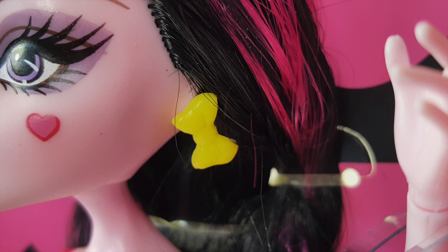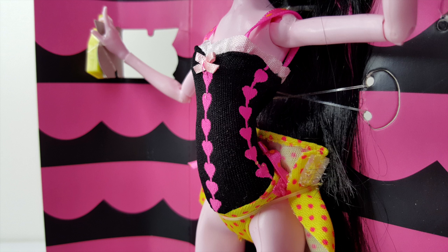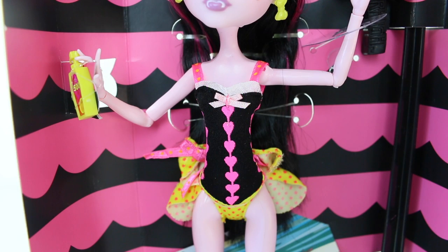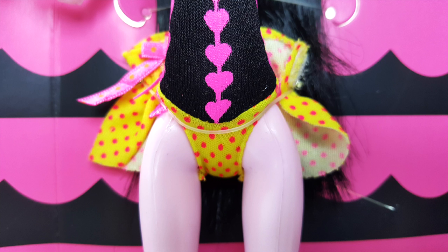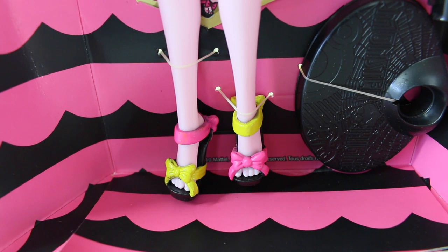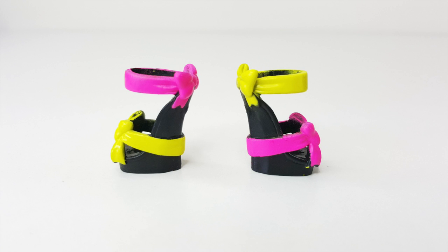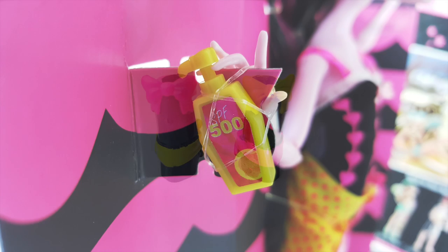I absolutely love her swimsuit. The top half is done in black and has pink hearts going down the center, pink hearts going down the sides, and a little light pink bow stitched at the top. The straps are done in bright pink with yellow polka dots, and the bottom half is done in yellow with pink polka dots. Her swimsuit also includes a wraparound done in yellow with pink polka dots and even more polka dots on the bow attached to the side. Her shoes are super cute — done in black, with one shoe having a pink bow at the top and yellow at the bottom, and the other having a yellow bow at the top and a pink one at the bottom.